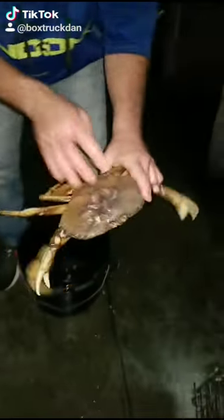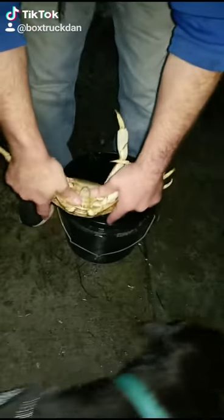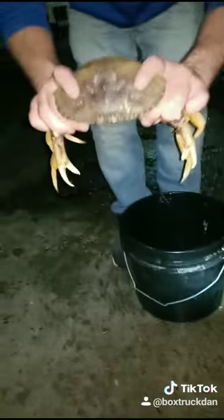This is gonna be the easiest way to clean a crab for those that go — check this out, live crab. It's just crazy. Fingers right there. I got my hands around all his legs, right? Pointer fingers up there. Still alive.